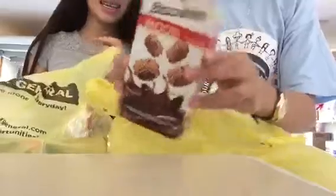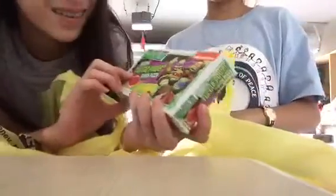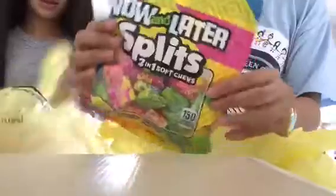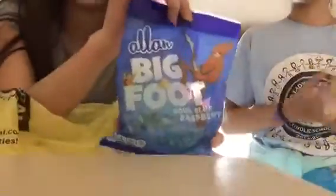Hey guys, so today we went to Dollar General and bought some candy. What we bought were some mood candy — I don't even know what it is honestly — some cotton candy, Dollar General cotton candy, some Trident gum I've never tried, some wild blueberry twist, and we got some Teenage Mutant Ninja Turtle pizza gummy, and then a Reese's Fast Break.